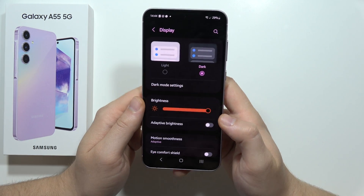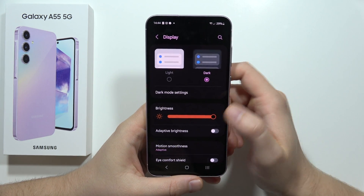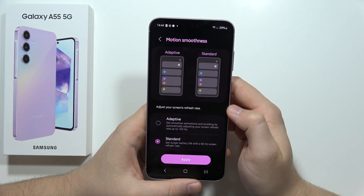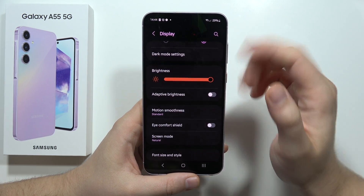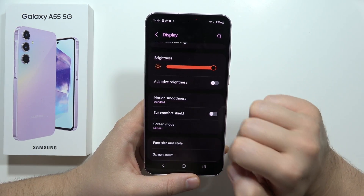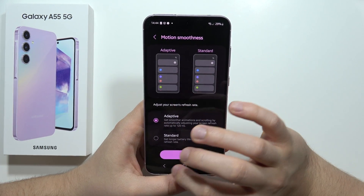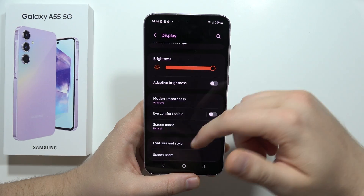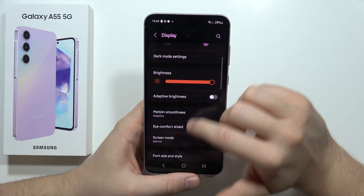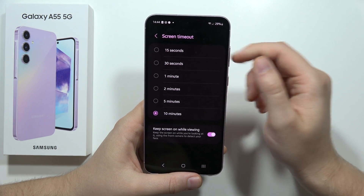Remember some basic tips as well: turn on Dark Mode. Also, when your battery level is really low, you can remove Motion Smoothness and enable 60Hz — the scrolling effect won't look as smooth, but it will save your battery significantly.